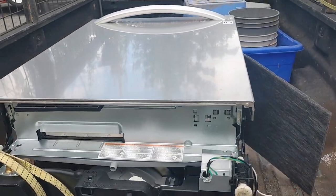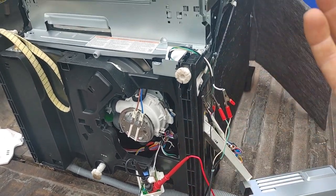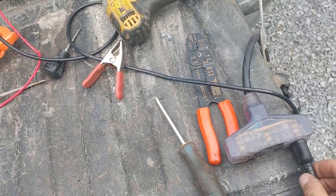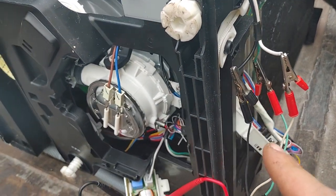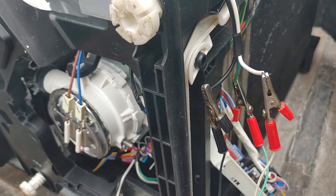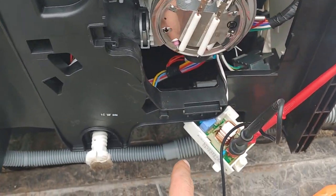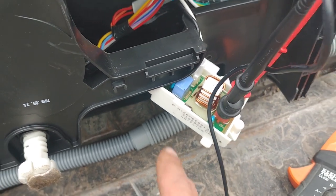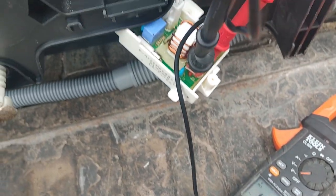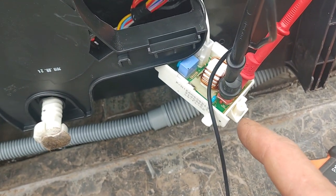I started diving into this dishwasher to show how I test these things. I plugged it in and it's absolutely dead — no power on the control board. I have it rigged up with alligator clips; you have to be really careful. Power comes in to a filter board first, which has a fuse. The board is fine — I have my alligator clips on the output side showing 120V, so I know that board is good.